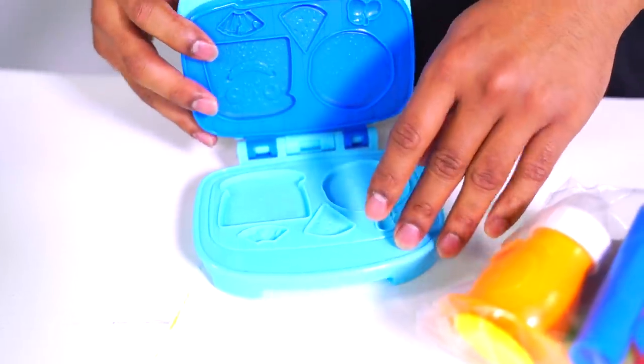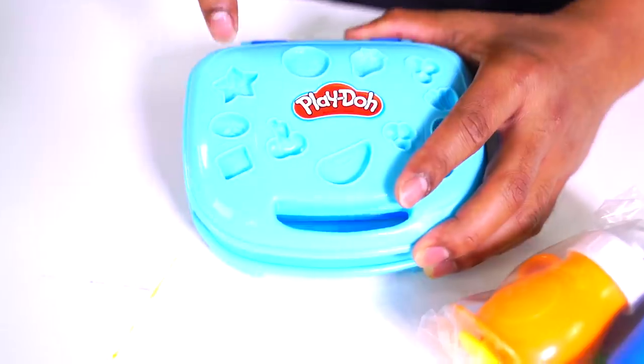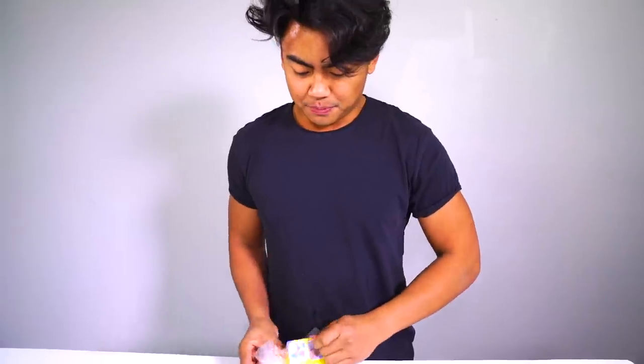We can make other things here. Wow, you can make a sandwich. We can make 11 waffles. Toppings here. We have a starfish for some reason. Let's open the rest here.